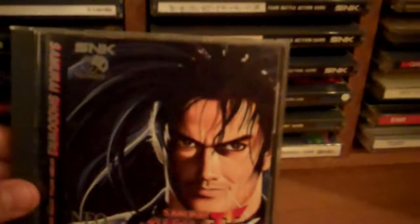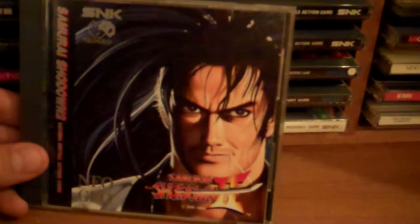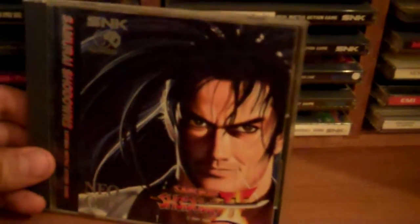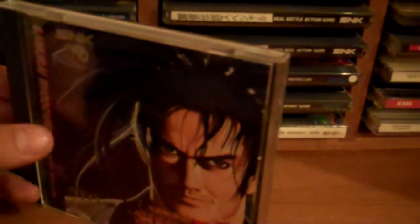Probably the best one though — Samurai Shodown 2. The cover art is sick. Shinkiro's the man. SNK's in-house art staff was definitely not too shabby. This is the North American one. It says 'To be or not to be, you'll soon find out, bitch.' That's right — it's Samurai Shodown 2. This game kicks ass.